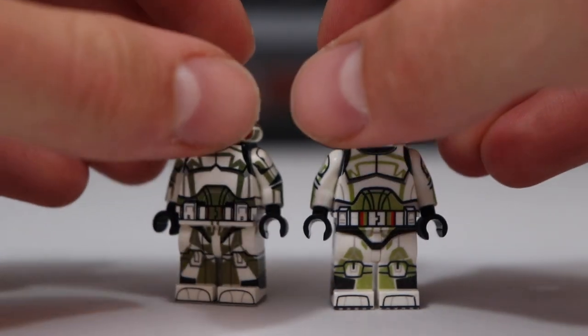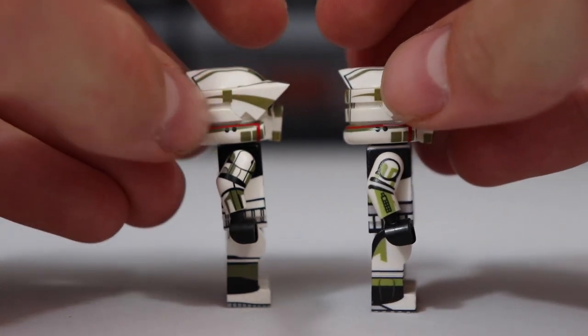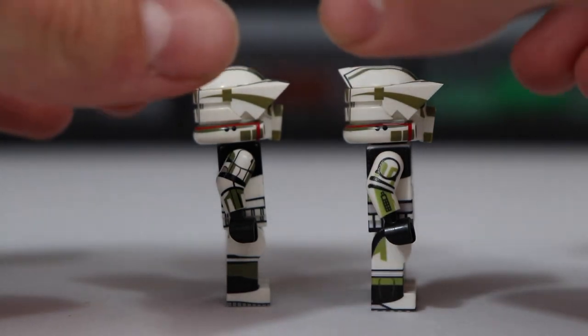Taking a better look at the arm printing, you can see the Clonery Customs one is undeniably better, but you still get arm printing from the Fig Fab Labs clone trooper. There's also side leg printing and side torso printing, which is awesome. Both troopers do have the same helmet, which I'll get into more of how I did this a little bit later on — they do have the same Clonery Customs helmet.